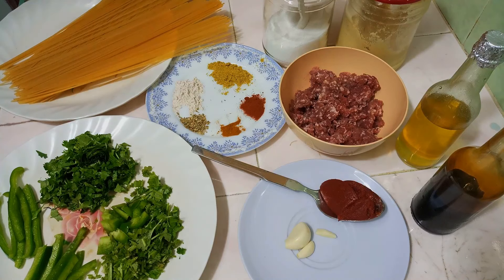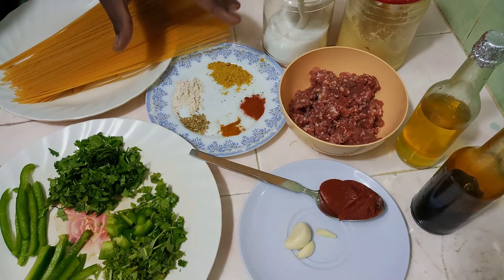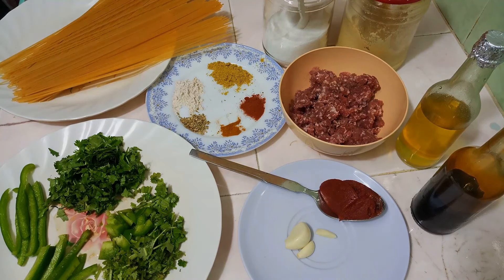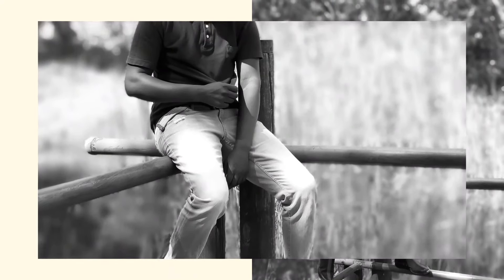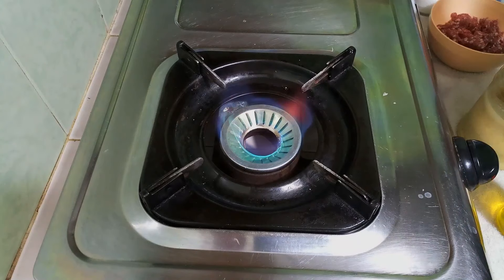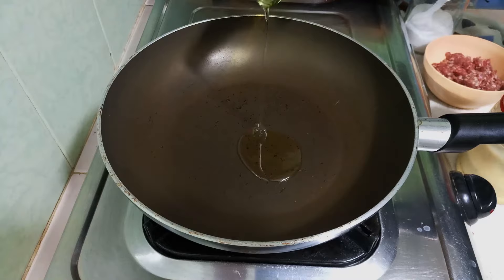For the spices, you can add as much or as little as you like, and swap in whichever spices you prefer. Finally, I have my spaghetti. So without further ado, let's get started. I'll begin by heating my pan and once it's hot enough I'll go in with my oil.